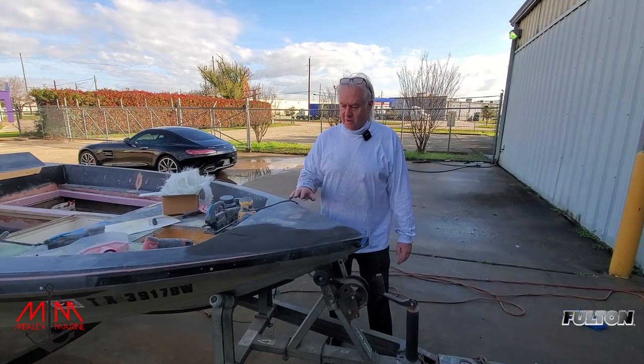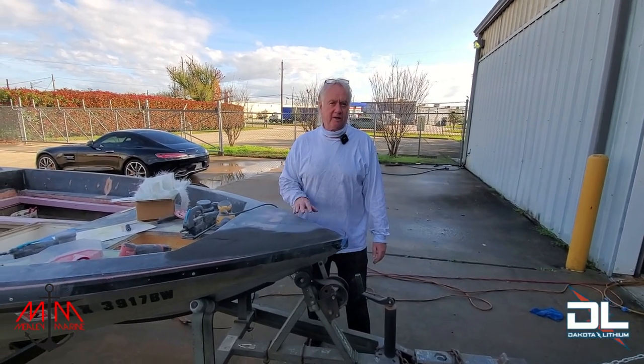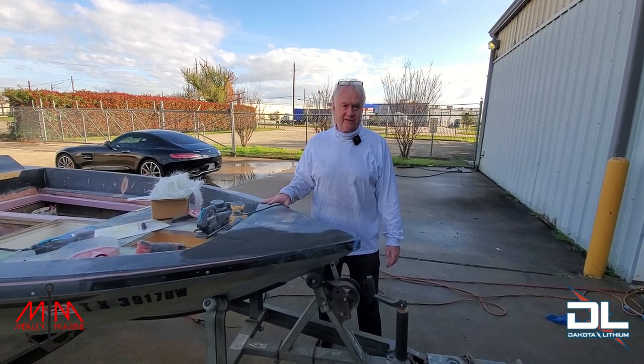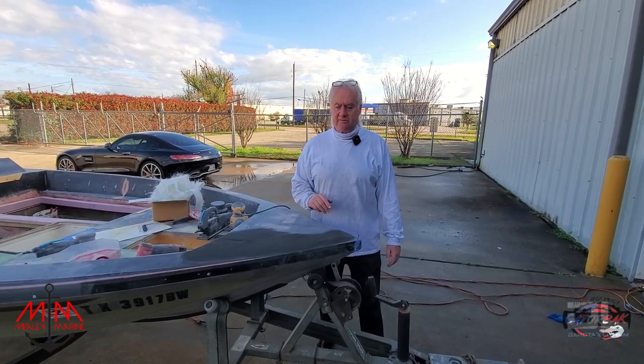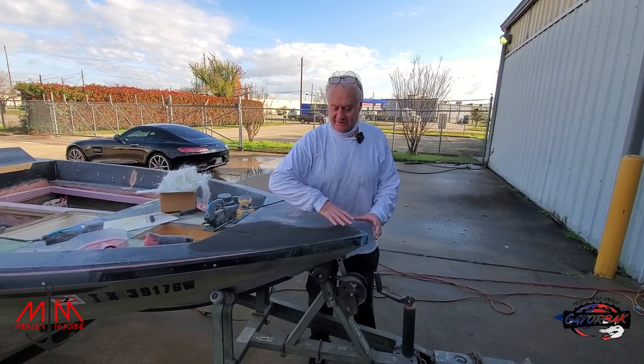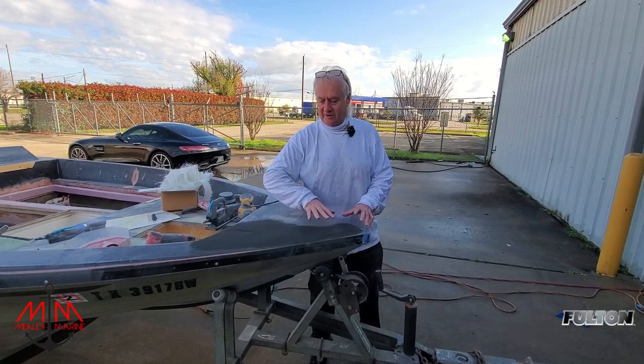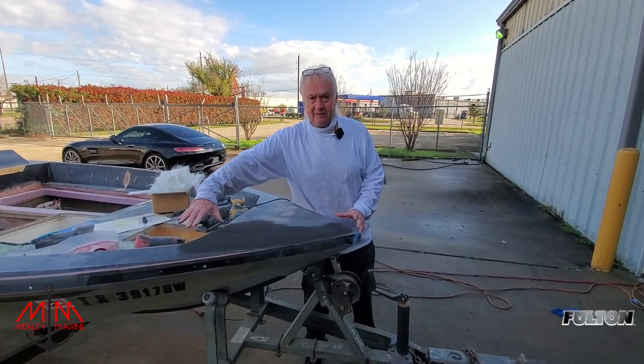We're going to have to do a little work up here. I don't want to put too much filler, but we're going to have to put a skim coat on this to get it reasonably level. You have your trolling motor here, which has been bolted up, so you've got kind of like different planes on the other side.